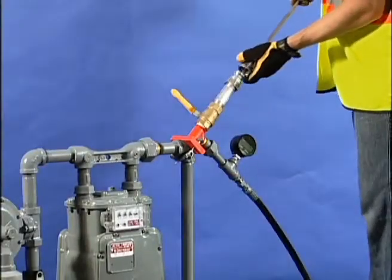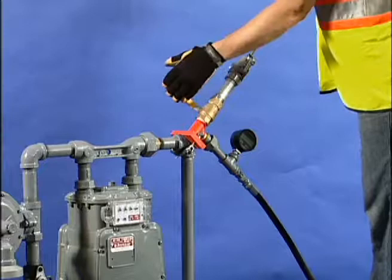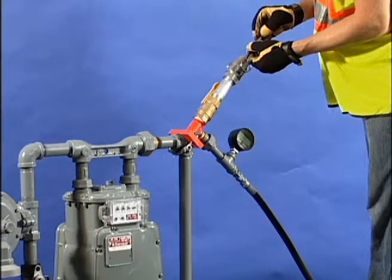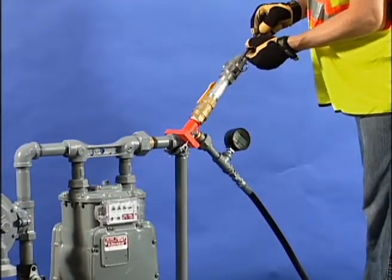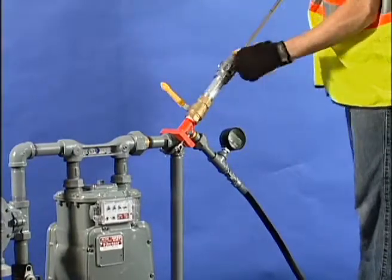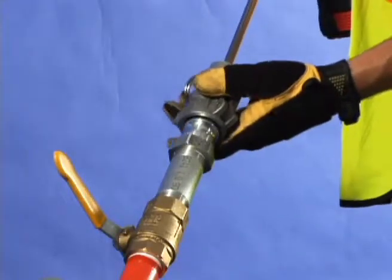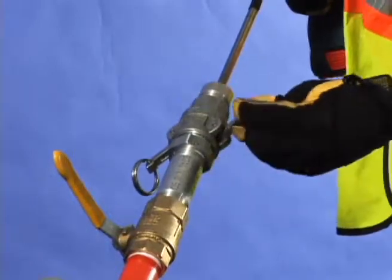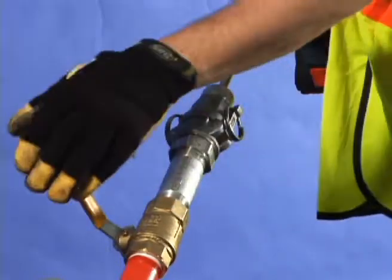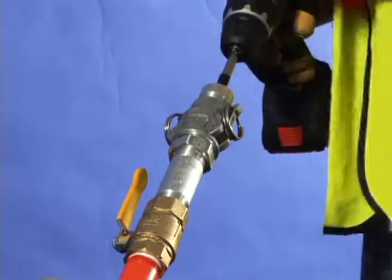Attach the magnet tool and lock it in place. Open the control chamber valve, then push the magnet into the pipe or fitting and move it around for about five seconds. Retract the magnet, close the control chamber valve, and clean the magnet to remove all shavings. Reattach the drilling tool and lock it. Open the control chamber valve and push the hole saw tool forward, making sure it settles into the drilled hole.